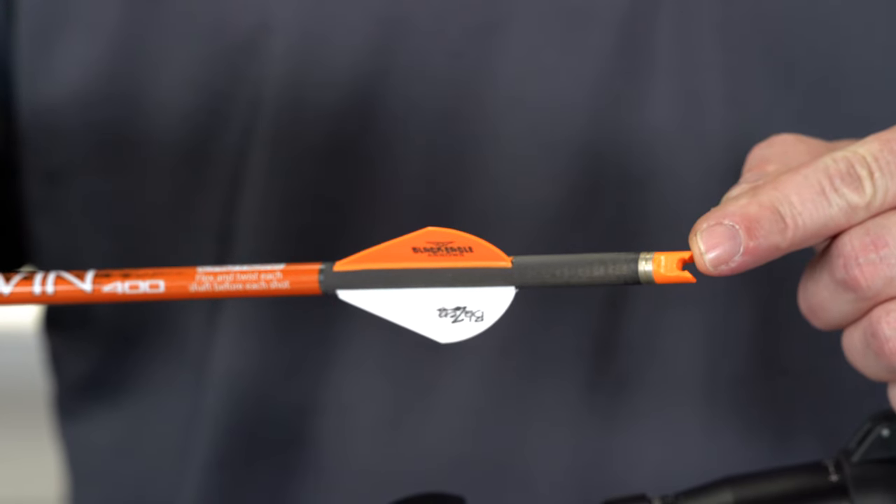In this video, we're going to cover how to safely and properly load the cocked Raven crossbow. The Raven crossbow is designed to shoot only Raven branded arrows equipped with the new Orange Raven clip-on knock.